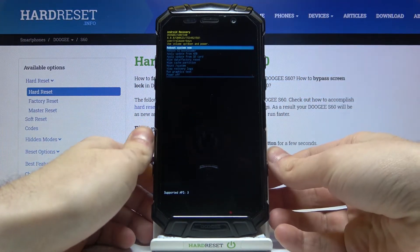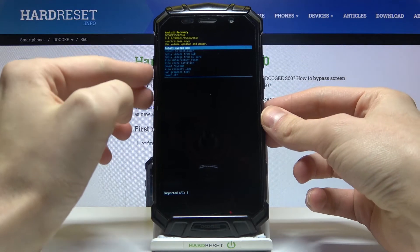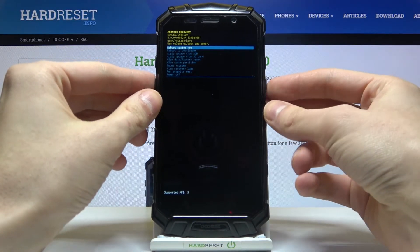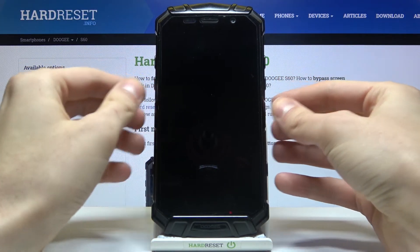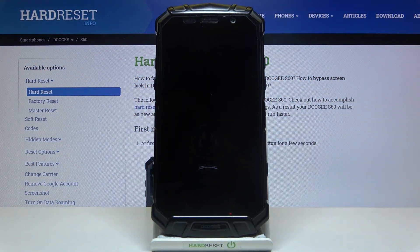After you enter this menu, use the volume keys to navigate and the power key to select. You have to select the second option, 'Reboot to Bootloader,' and after that you will enter fastboot mode.